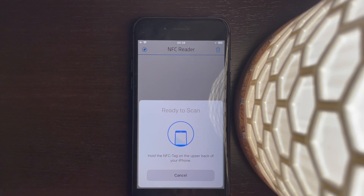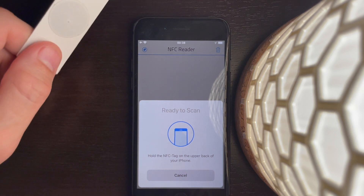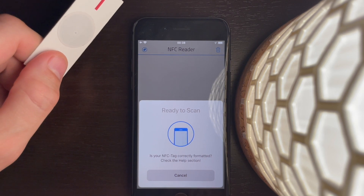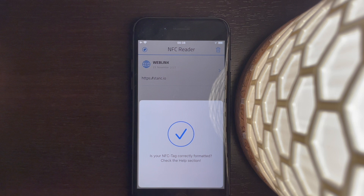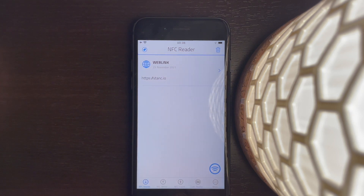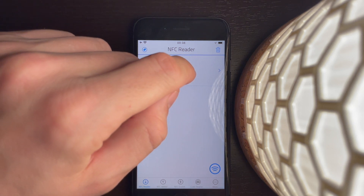Tap that and you're presented with a 'Ready to Scan' sheet. Now hold your NFC tag to the top left of your iPhone, and as you can see it scanned the NFC tag and you're ready to open what it's written on it.